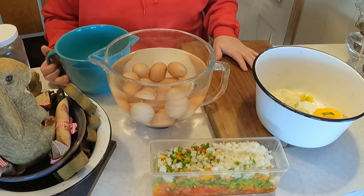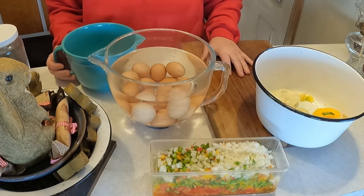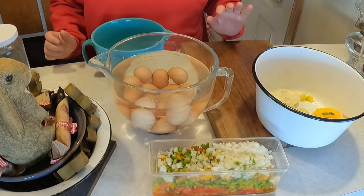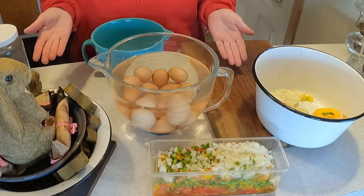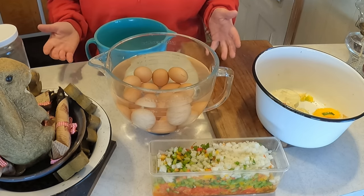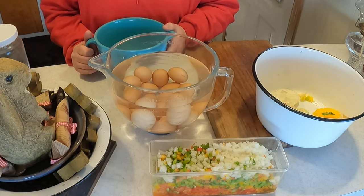It sure did look really good on her video so let us give it a try. She had a lot of helping hands — I don't have that many, but hubby's going to help. He thinks this is going to be an amazing recipe and he loves eggs. We're going to feed this to our children and grandchildren who come by on a weekly basis. This would be great to pop out of the freezer and heat in the microwave or slowly in the oven.